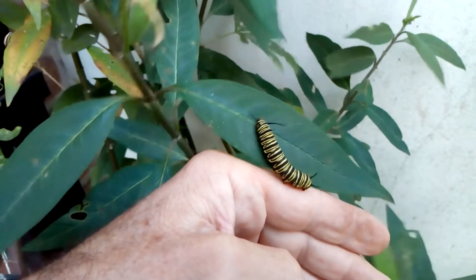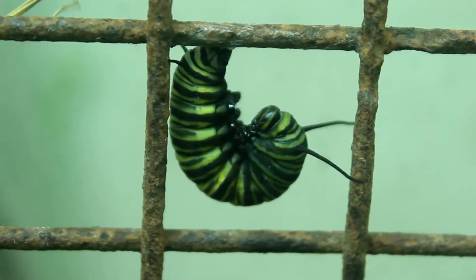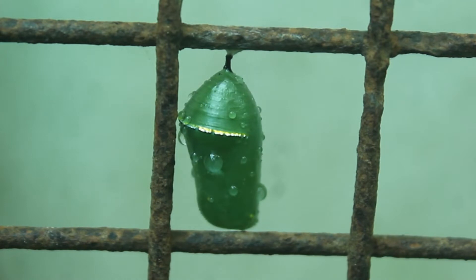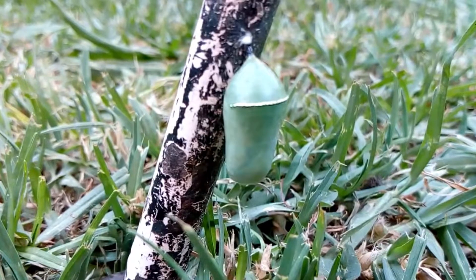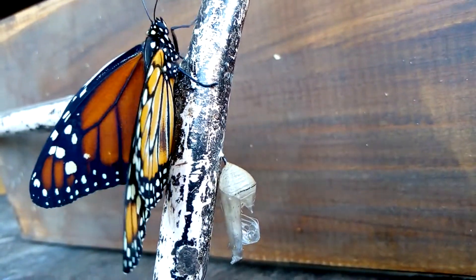Luego va a emigrar de la planta y va a pasar a formar una pupa, en donde va a producirse la mayor transformación de la naturaleza: de un gusano a mariposa. En ese estado de pupa va a estar diez días, y a los diez días va a romper el capullo y va a emerger esta bellísima monarca.